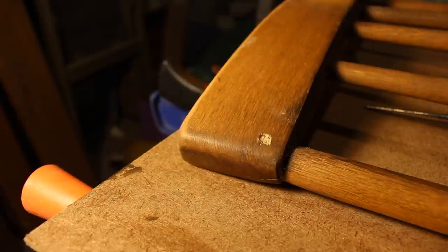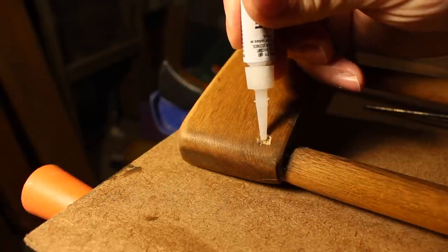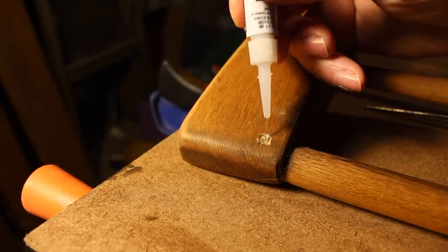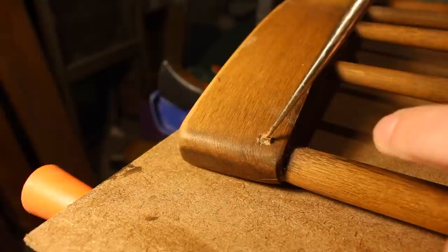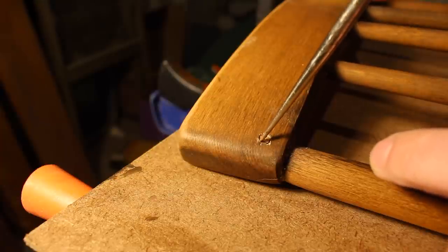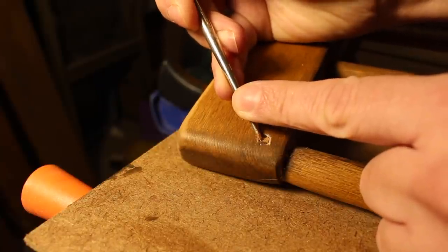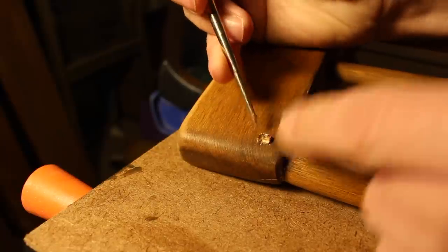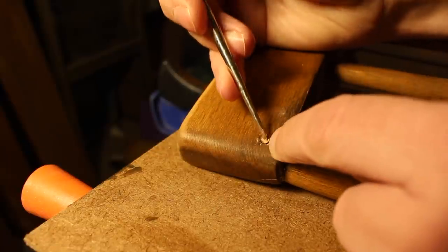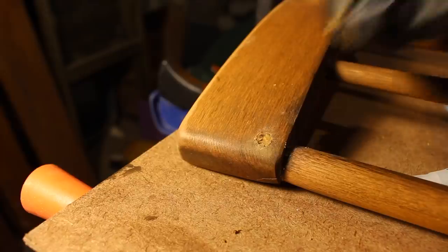Before I put the finish on I had to fill the hole where that nail was removed. I really didn't want to spend a lot of time on this chair so I just took a quick approach — first put some super glue gel in the hole and then put a little tiny scrap of wood in there just to fill up the hole a bit. I made sure it sat just under the surface so that there was some room for me to fill it the rest of the way with some wood filler.